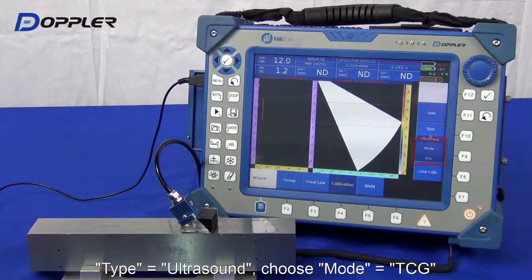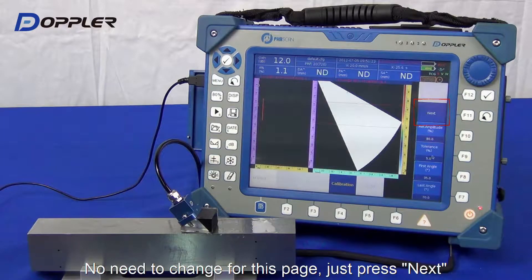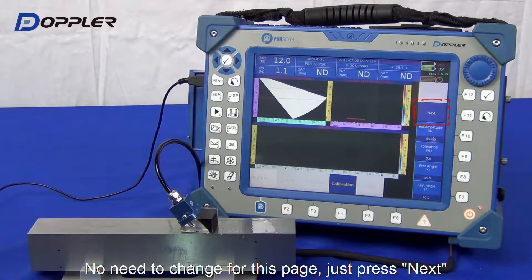Select Calibration, After Sound, TCG, then Start. We use default settings here.